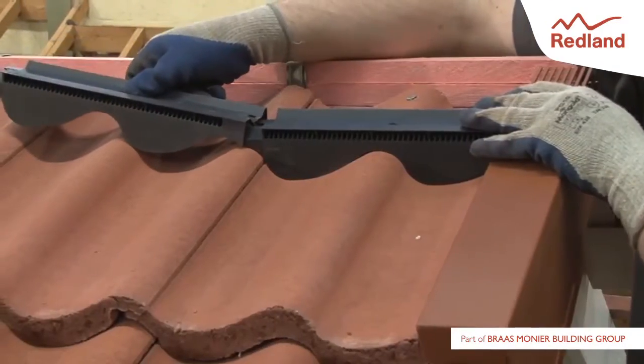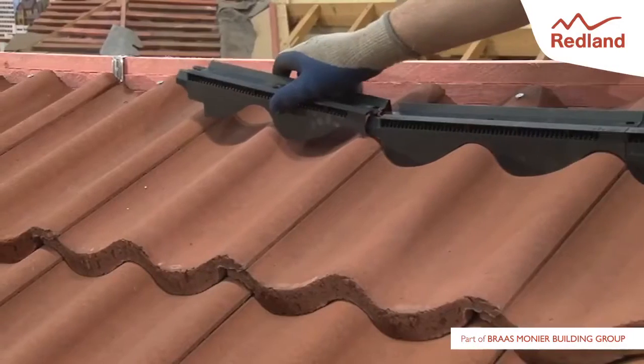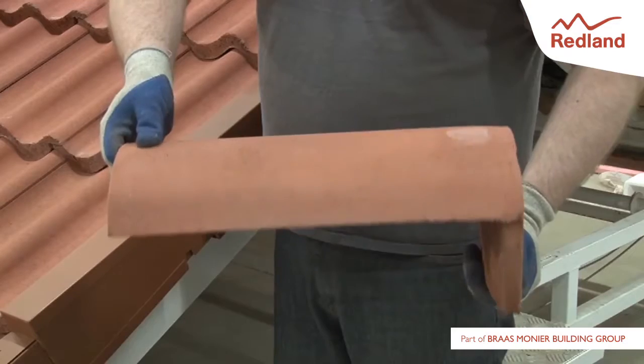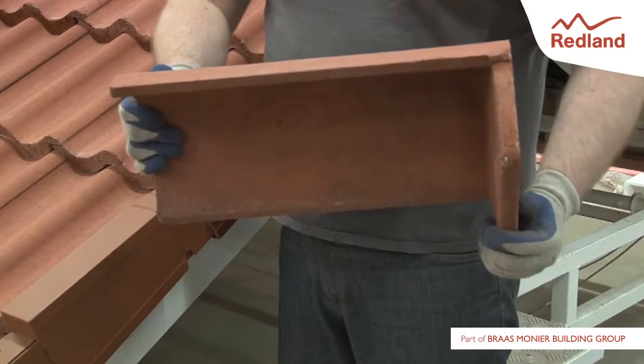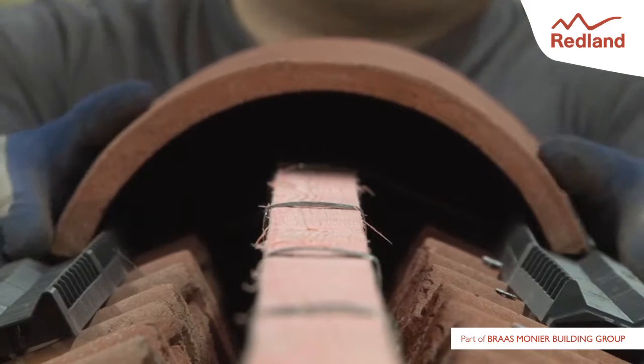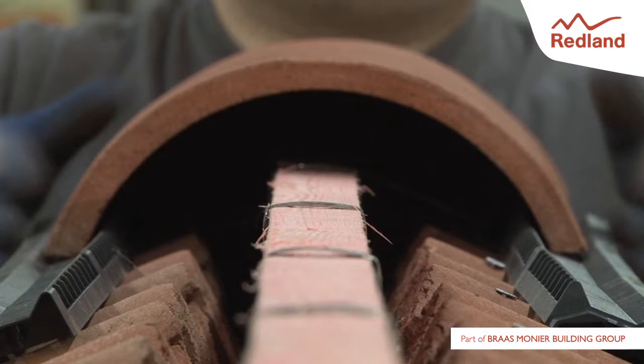Lay profile filler units along the roof tiles, snapping them together on either side of the ridge to receive the ridge tiles. On gable end roofs, use a block end ridge tile as the first ridge tile. Ensure the sides of the ridge tile are located in the trough of the filler unit on each side of the ridge.